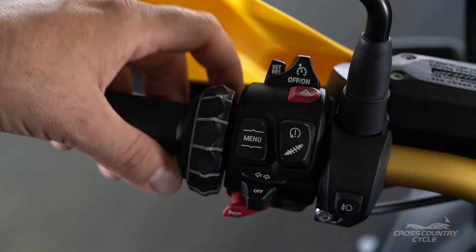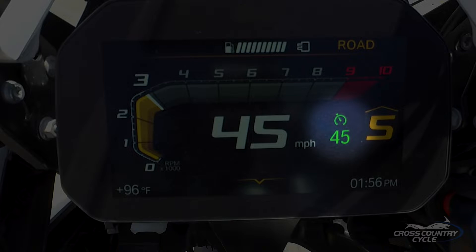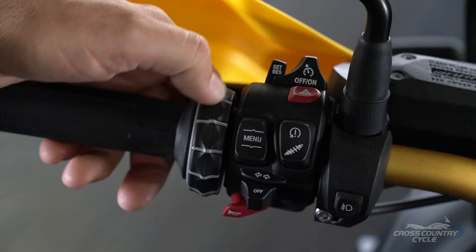Let's go over some of the more common options. We'll start with cruise control. You will find the switch to your cruise control on the left-hand grip. To turn it on, slide the switch to the right. You will see the symbol displayed on your instrument panel when cruise control is on.